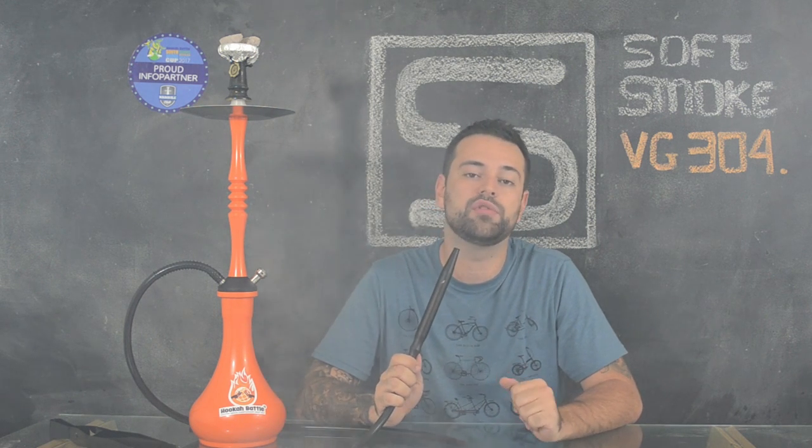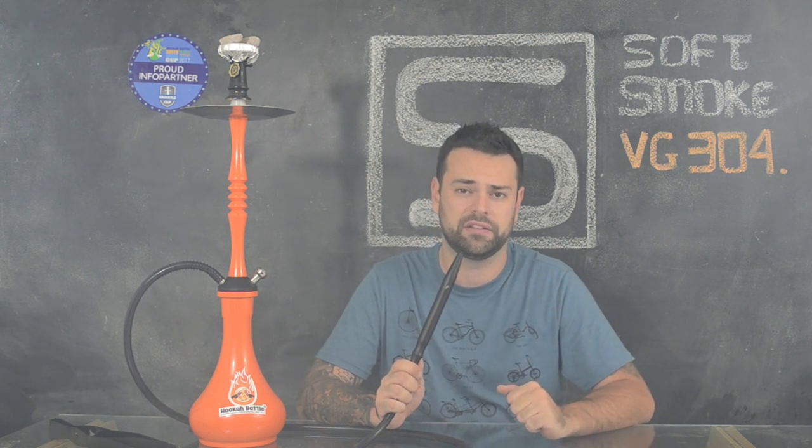A downstem já vem com difusor. Só que diferente dos encontrados aqui no Brasil, ele não é furos: são cortes laterais. O que na verdade não muda nada na questão funcional, só na estética. Eu achei bem legal.